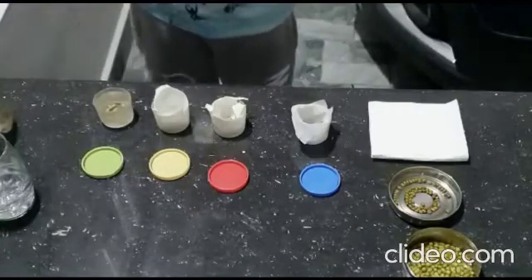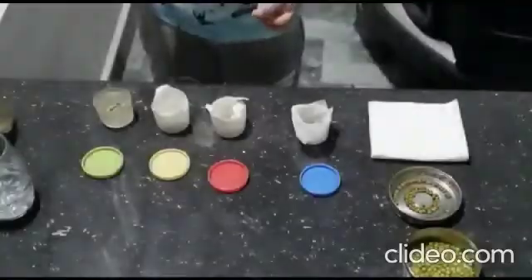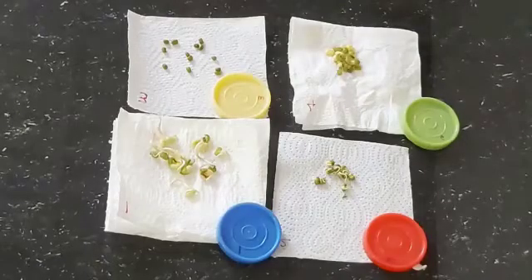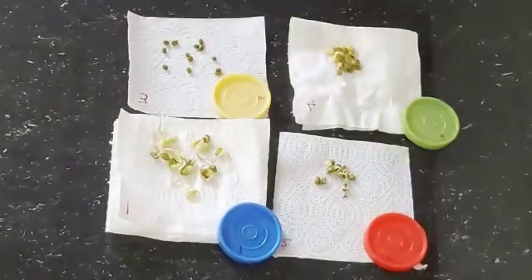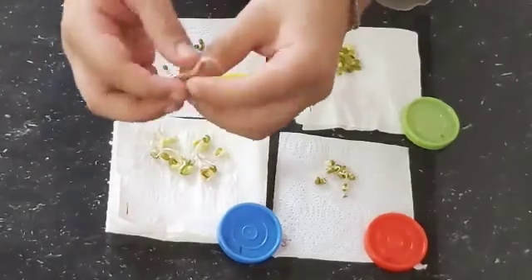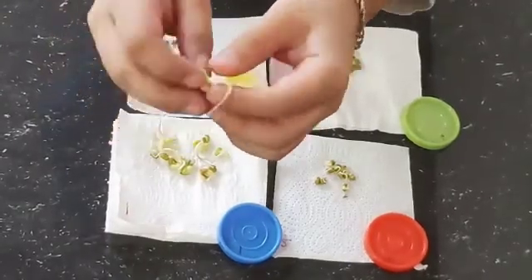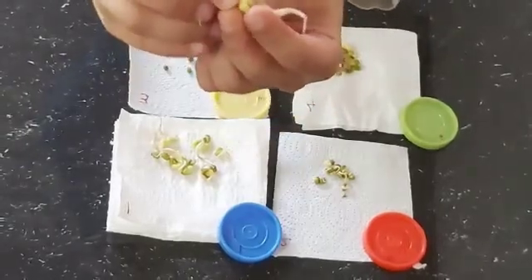Now we will see what will happen after 24 hours. So let us observe what has happened to our seeds. In the first cup, where the paper towel was wet and the seeds were pre-soaked, all germinated nicely — they have long radicles and the plumule is yet to come.